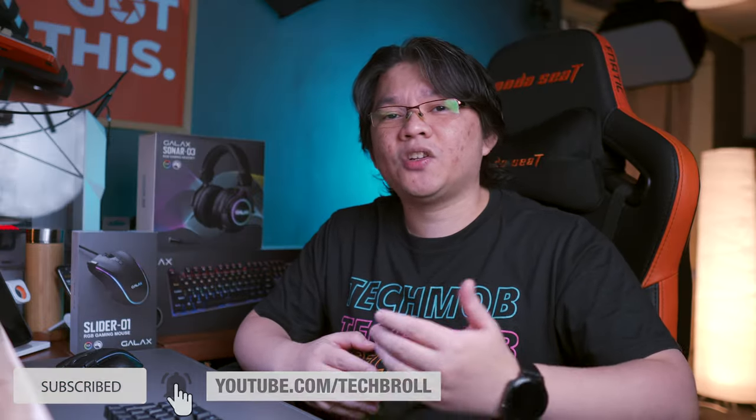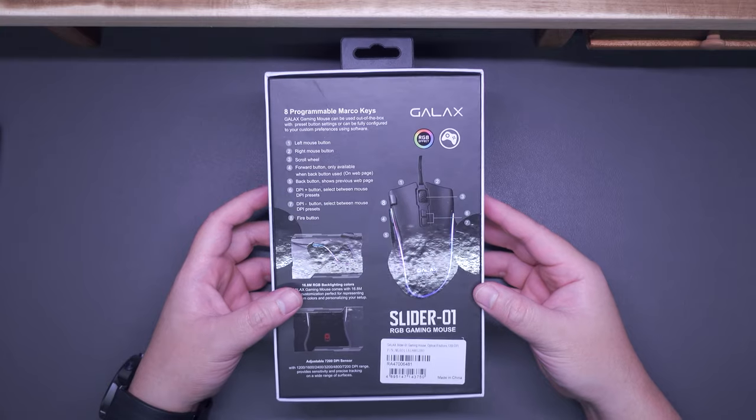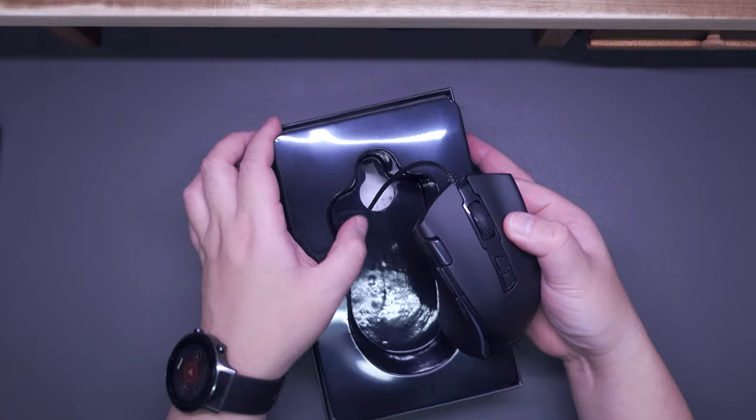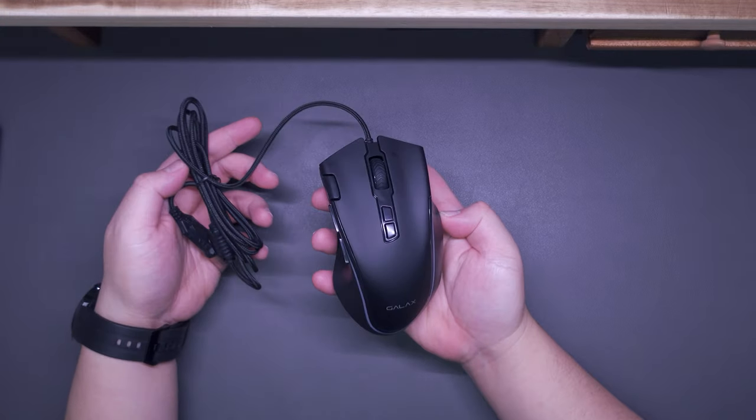Alright, so let's start with the Galax Slider 01 gaming mouse. The packaging is pretty decent with some image preview, key features, and specifications around it. Inside the box, we have the Slider 01 mouse itself, a user manual, and that's about it.